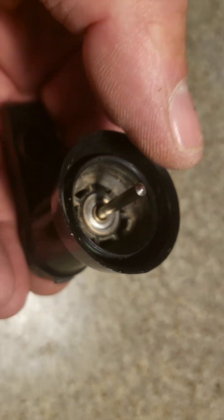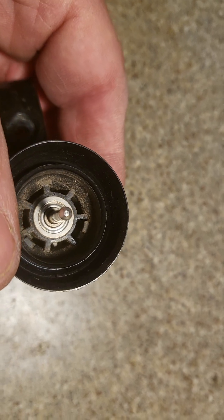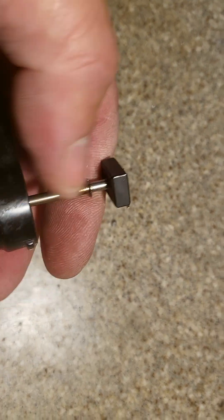The shaft here was absolutely stuck. I just used the end of a screwdriver — the handle end, the plastic — just to start tapping it. I was finally able to tap this whole shaft out, like that.